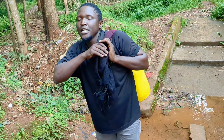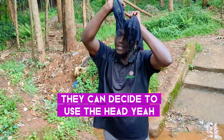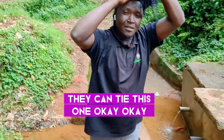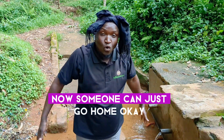And then another one — others can decide to use the head. They can tie this one to the head and it's going to be okay. Someone can just go home using that.